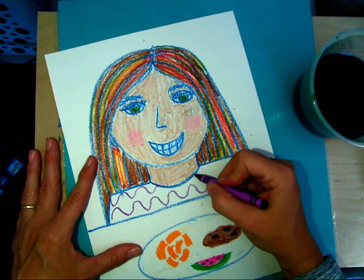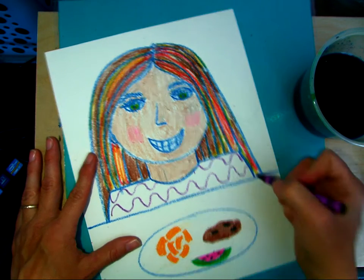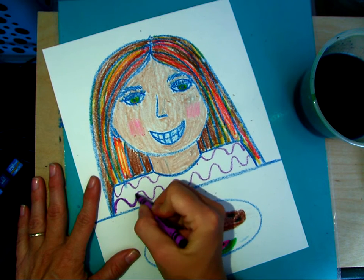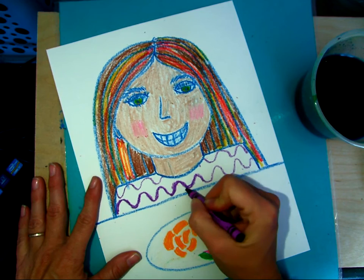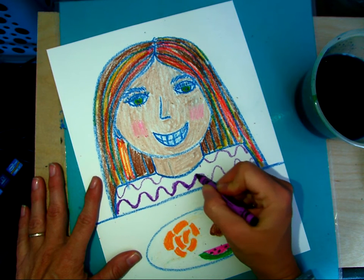You guys like patterns? There we go. Just to have something - fill this one in really nice and solid. Because Picasso used some purples in there too, I think. Blues and purples and greens.